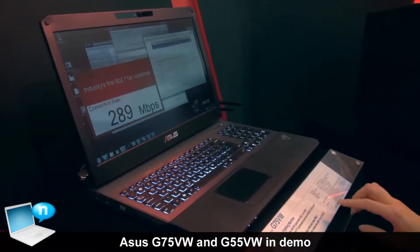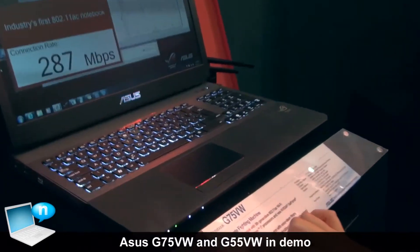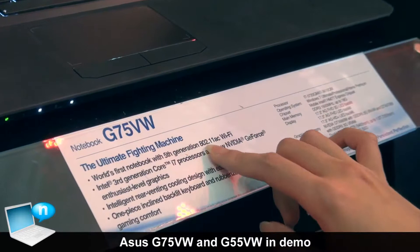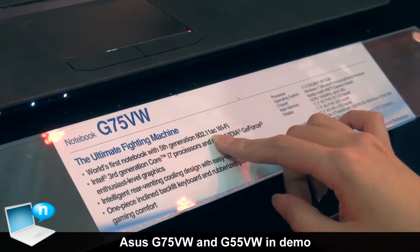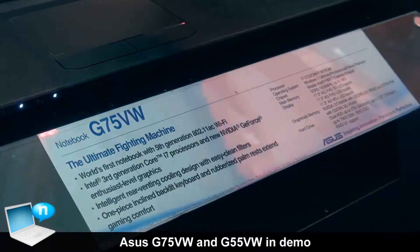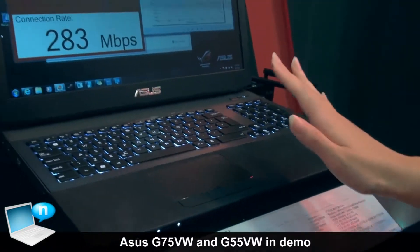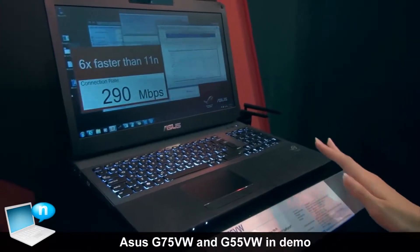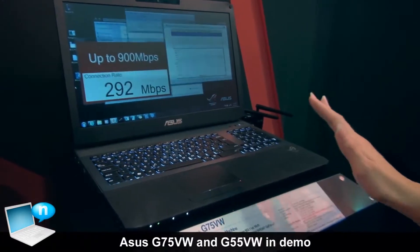What's so special about the G75 is that we are the world's first notebook supporting the fifth generation 802.11ac Wi-Fi. The benefit is that it can make the Wi-Fi 3 to 4 times faster, so when you are playing online games it's a very good advantage for you.